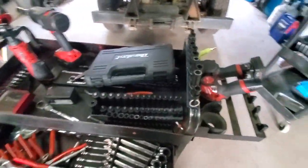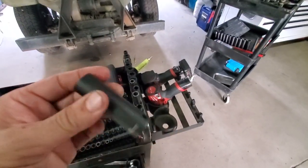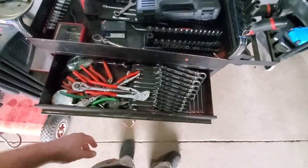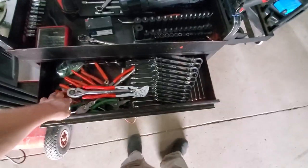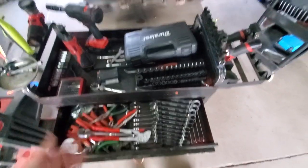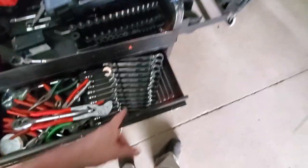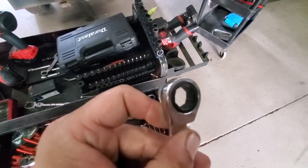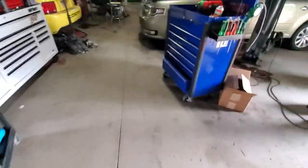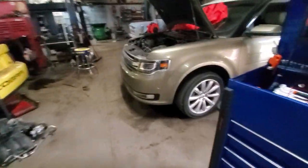As far as sockets and impact sockets, still using the Gray Pneumatic stuff - works fine, I didn't really think any of that was going to give me a problem. Pliers are a mess but I've been using mostly the Knipex stuff. I do have a pair of SK needle nose and a couple of other little things. For wrenches, still using the Ulsa stuff - I love those ratcheting wrenches. These Ulsa ratcheting wrenches are really nice, they've got teeth in them.